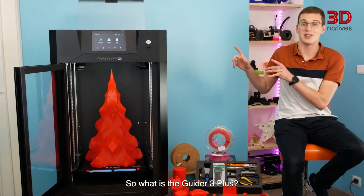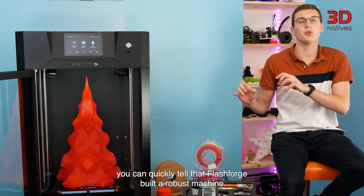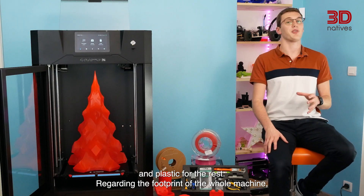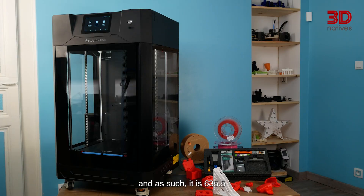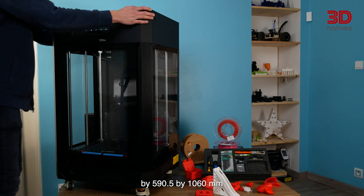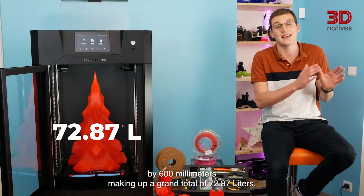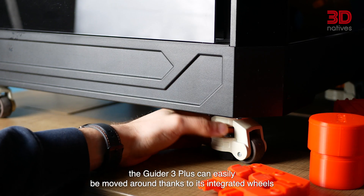The Flashforge Guider 3 Plus is the latest addition to the Chinese manufacturer's wide range of both FDM and resin 3D printers, targeted at personal and professional users. This specific FDM 3D printer differs from the others by offering a large building volume combined with a closed chamber and faster, reliable printing. It measures 635.5 x 590.5 x 1060 mm and boasts a total print volume of 350 x 350 x 600 mm, making up a grand total of 72.87 liters. Despite its dimensions and weight, the Guider 3 Plus can easily be moved around, thanks to its integrated wheels.